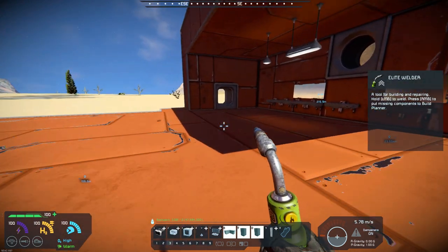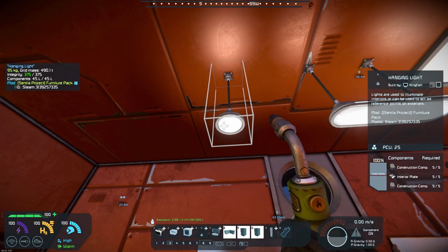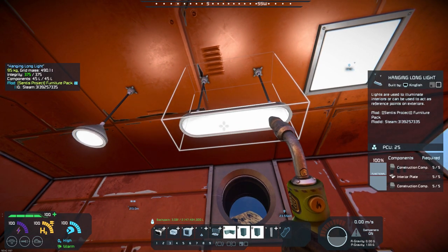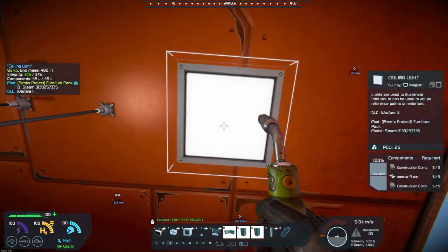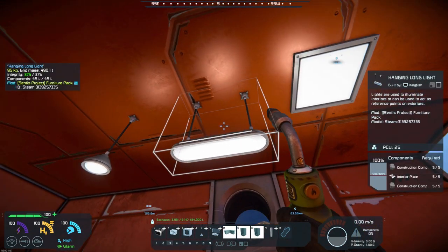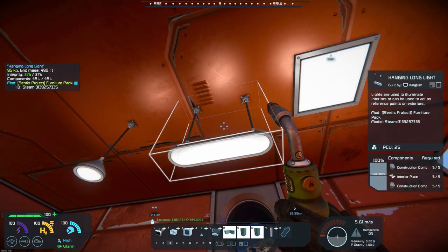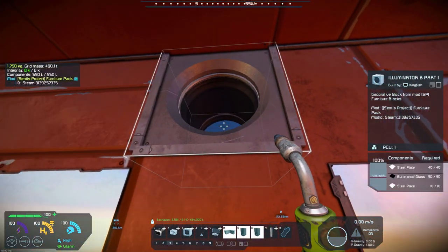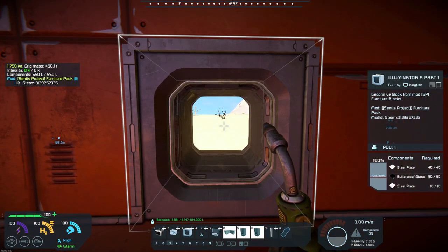He also included in the pack some lights — a little bit different type of light if you want to use these. It's got a hanging light, a double hanging light, and a ceiling light. The requirements are pretty basic construction materials and interior plates. I placed a couple of these windows up here — you've got the illuminator there and the illuminator there.